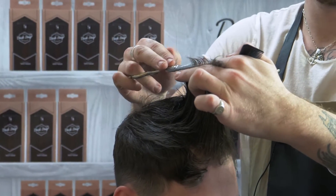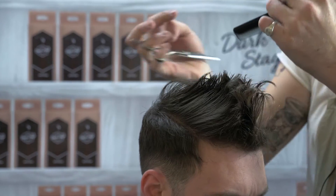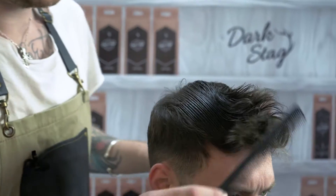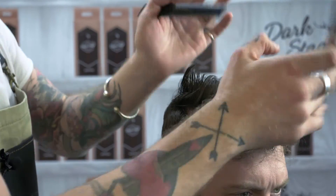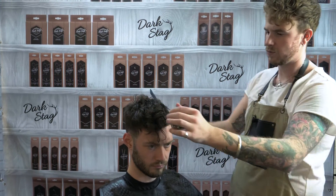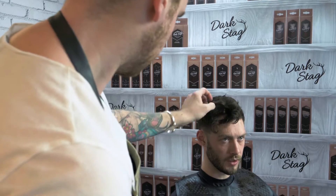That's the length you want to keep, so just really scooping that out. The inverted layering technique has really given us a lot more movement through here, taking it shorter through this vicinity and then leaving all the nice length that Nick wanted to keep for the front.